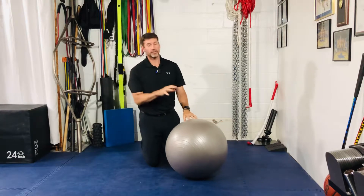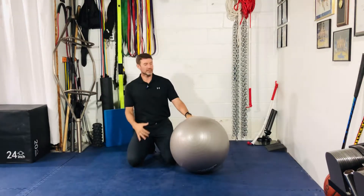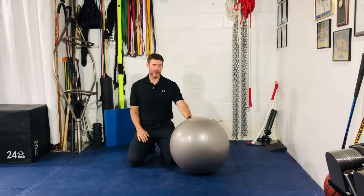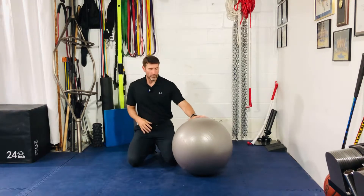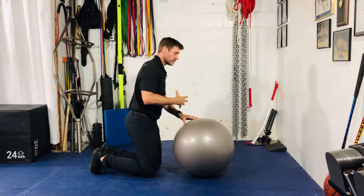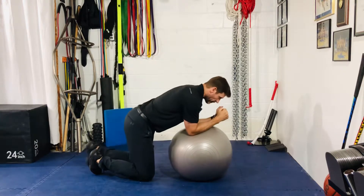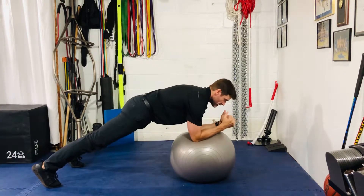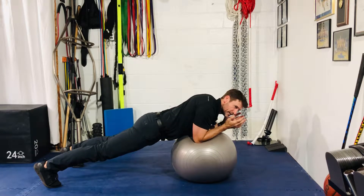Alright gang, for our stability ball or Swiss ball plank with alternating leg lift — pretty self-explanatory. Just a couple things to think about here. When you're in your plank position with your stability ball, I want to make sure that you're active with your arms and you're pushing your torso away from the ball. So you're here as opposed to sinking down into the shoulder blades.